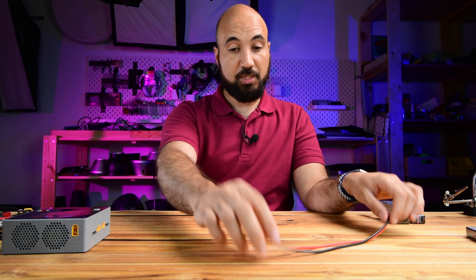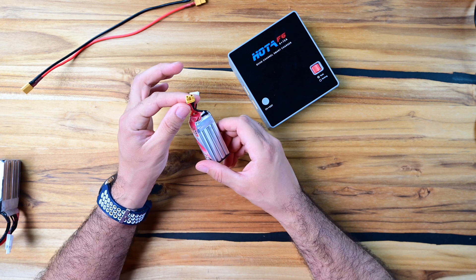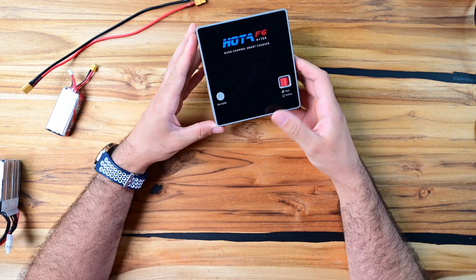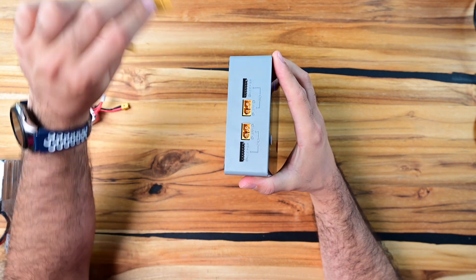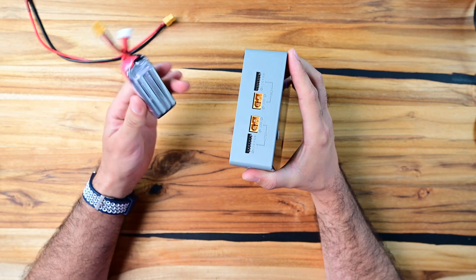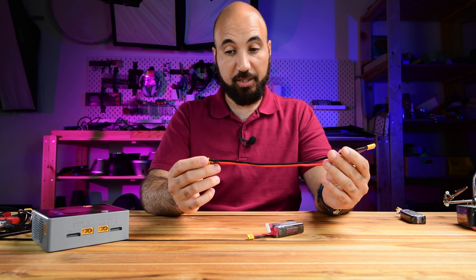I needed this cable because I have these batteries - it's a 4S battery that takes XT30 male - for my Fox Whoop drone. And my charger accepts an XT60, so my 6S battery goes in without any problems but my 4S battery doesn't fit. This is why I needed to make an adapter. You can buy an already-made adapter, a smaller one like this.